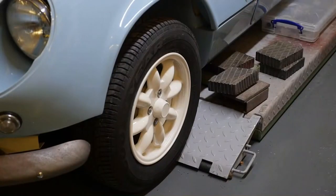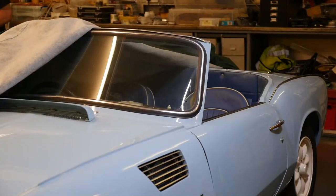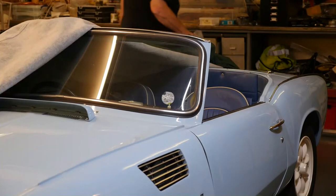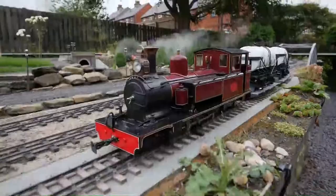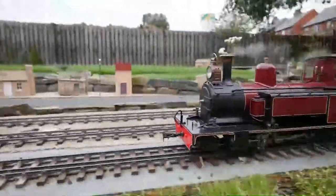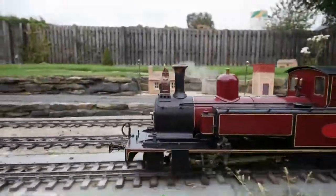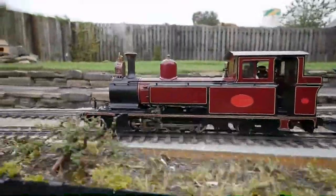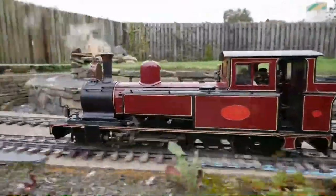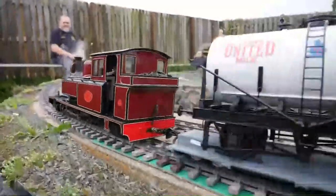The motivation for doing this was that I was building vintage and classic cars, and it just got too much for me physically as I got older. I was looking for something smaller to build and create and get a lot of pleasure from. Live steam model railways came into my head and I thought, let's go down that path.